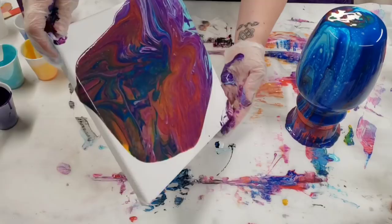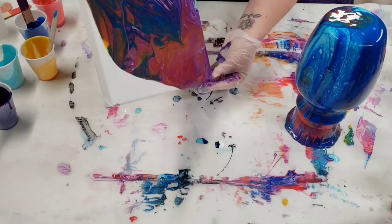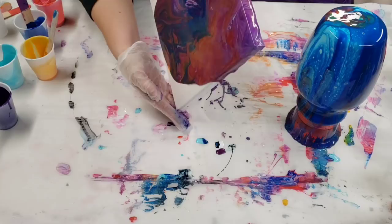I'm really curious if all this warmth that's on the canvas right now is gonna stay there. I really like the Unicorn Spit, but it does have a personality of its own, let's put it that way.